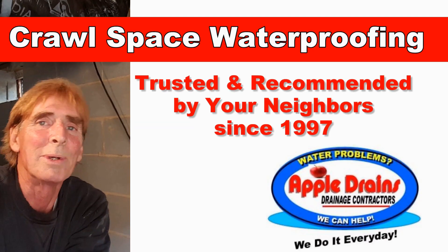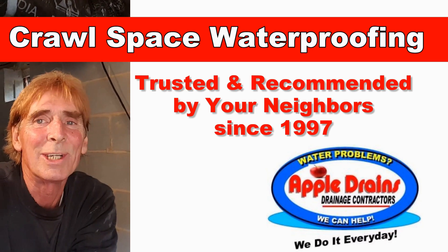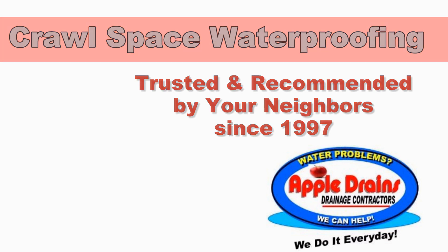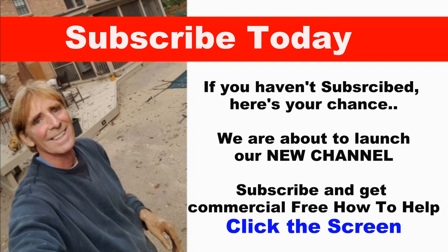Hey, this is Chuck with Apple Drains reminding you that if you believe you can do something, I guarantee you can do it — have a great day. If you haven't subscribed yet, here's your chance — just click the screen and get commercial-free how-to help.